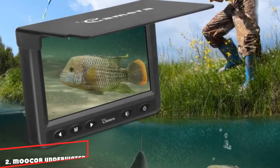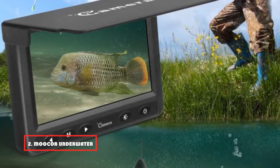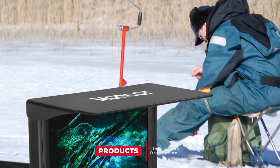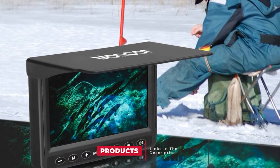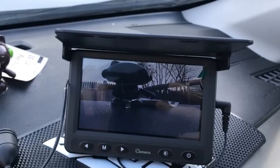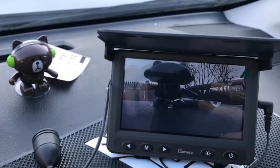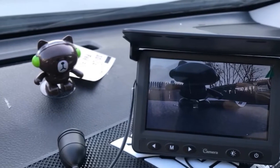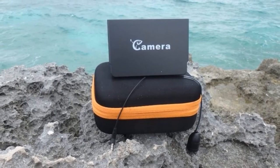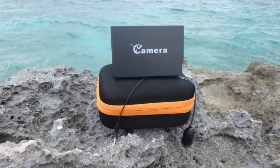Moving on to number 2, we have the Mooker Underwater Fishing Camera. For enjoying the peaceful and practical world underwater, Mooker gives us an amazing fishing gadget. It has a 1000 TVL HD camera and infrared LED lights. It has low-level lighting and a CMOS detector, which is useful in dark or murky water to spot fish. Its multifunctional monitor has a 4.3-inch LCD HD display and an LED backlight with sun visor. This monitor handles higher light control, low battery reminder, 4x digital zoom, and high-definition video output.